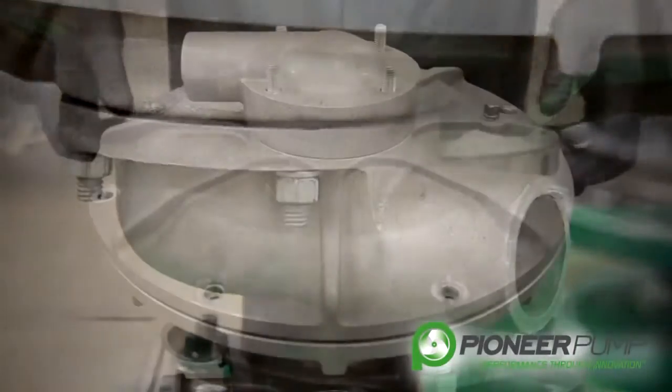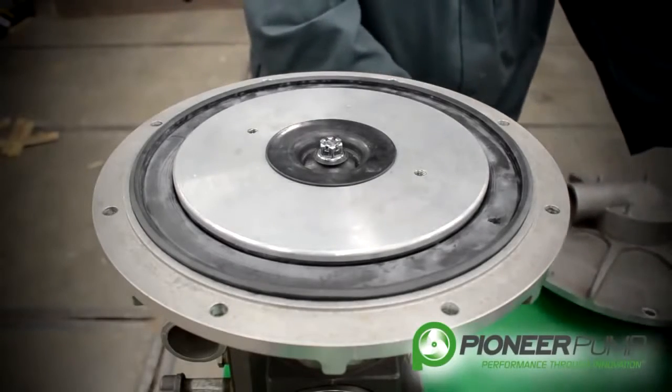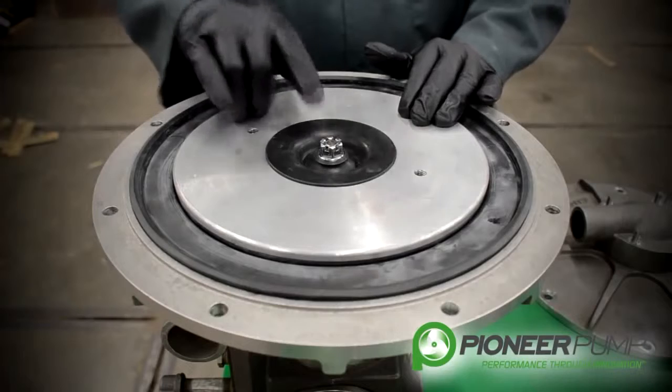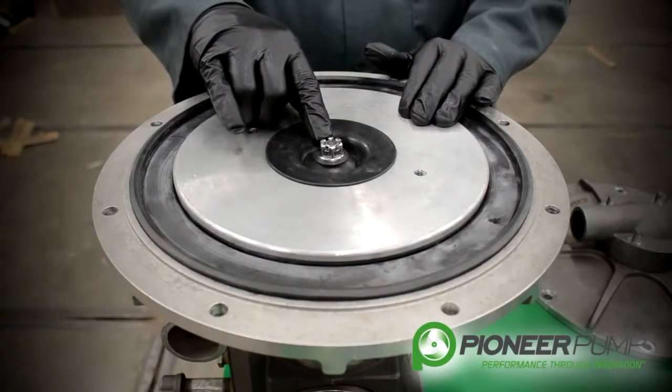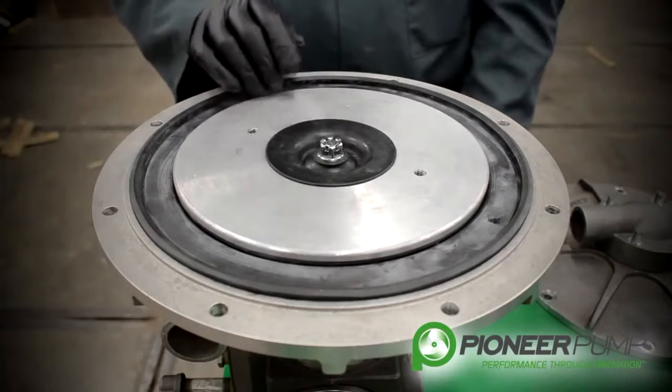If we remove the top cover of the vacuum pump, we see the actuator. It is held on by a nut and a cotter key. We are going to remove the cotter key and the nut.